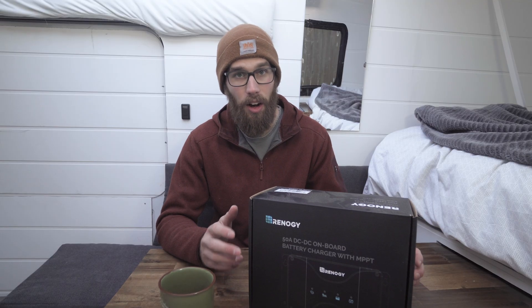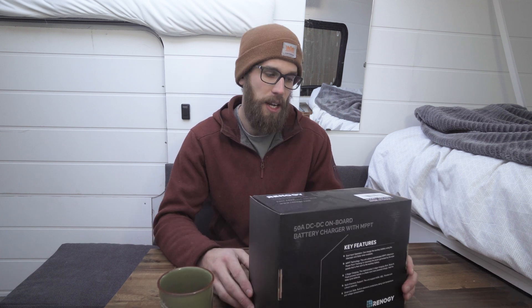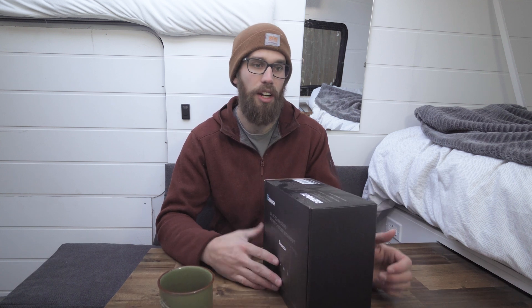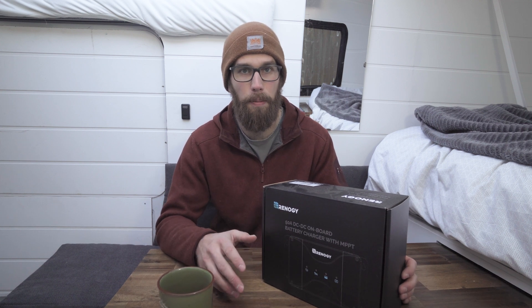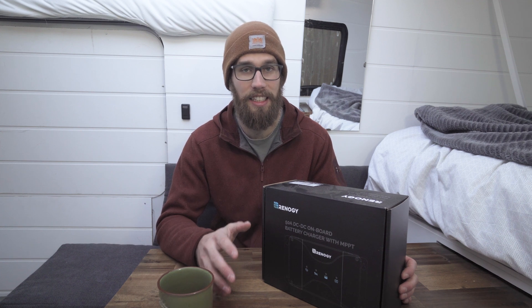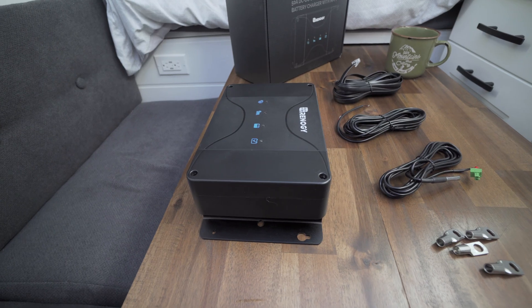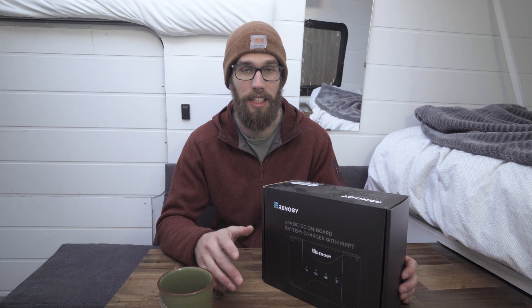But it does take all 50 amps from solar, so that's a plus. Another one of the downsides is it can only take a maximum of 25 volts from your solar panels, so you're not going to be able to wire your solar panels in series — you're going to have to do it in parallel. That means you're going to have to upsize those wires to be able to handle the higher amperage that's going to be coming down.